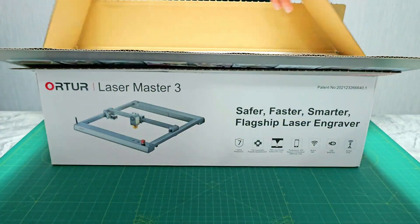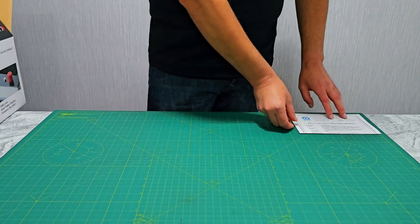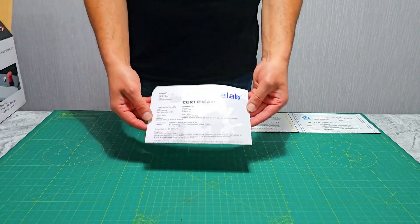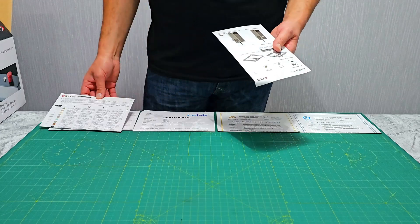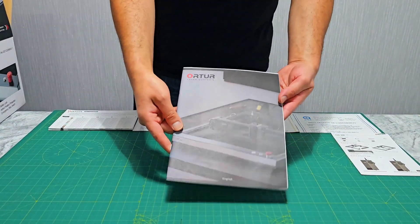As you can see, the packaging is nice and compact. Once you open the box, you will find two declarations of conformity, a certificate for the goggles, two parameter booklets for cutting and engraving which are really helpful, a booklet for the laser module, and a user guide.